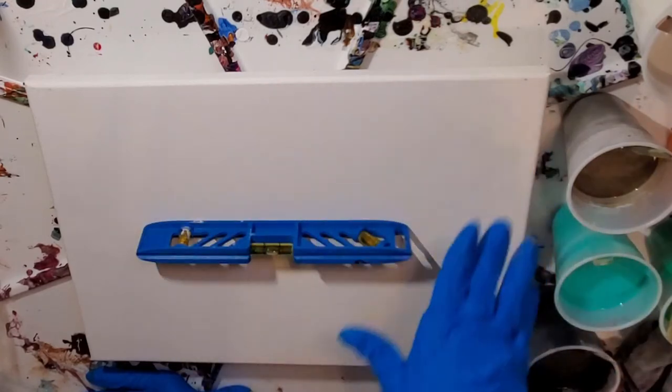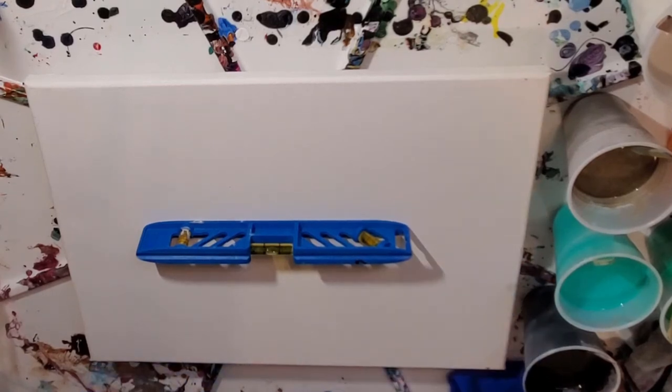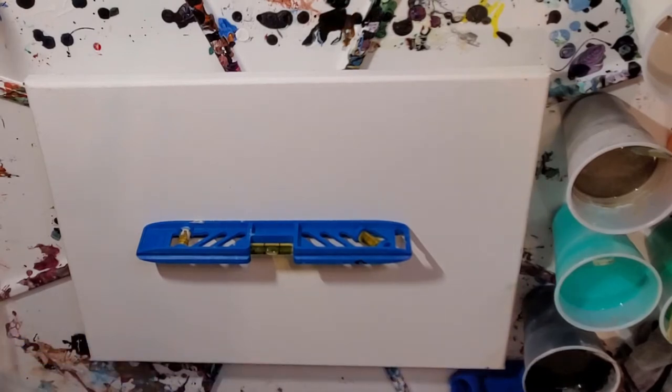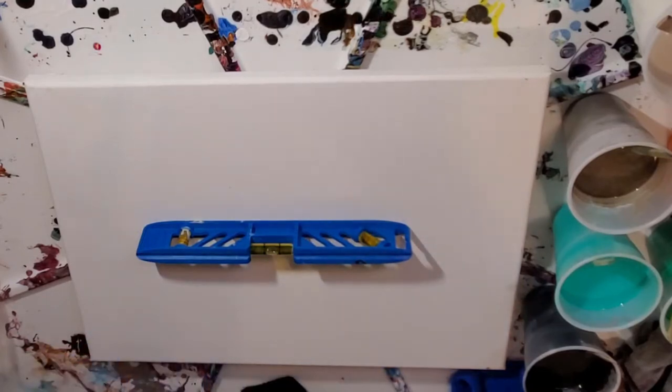So today, this particular canvas is a 12 by 16. I'm going to do a blowout on this one. I'll probably cut off the sound when I do the blowing part in a little bit. I just want to do a nice little kind of a Dutch pour situation in fall color.